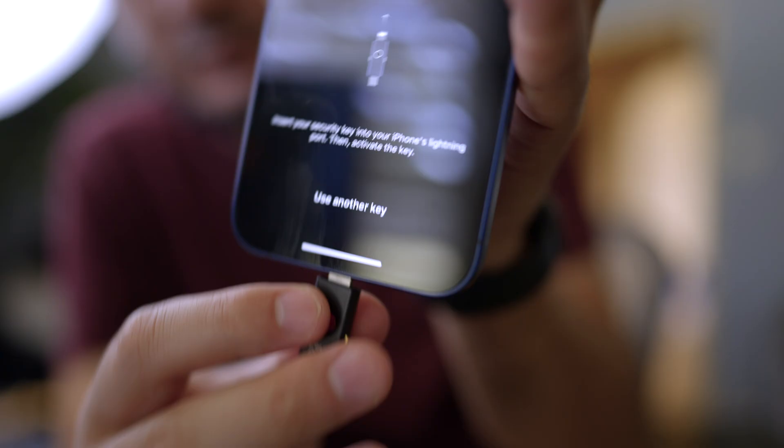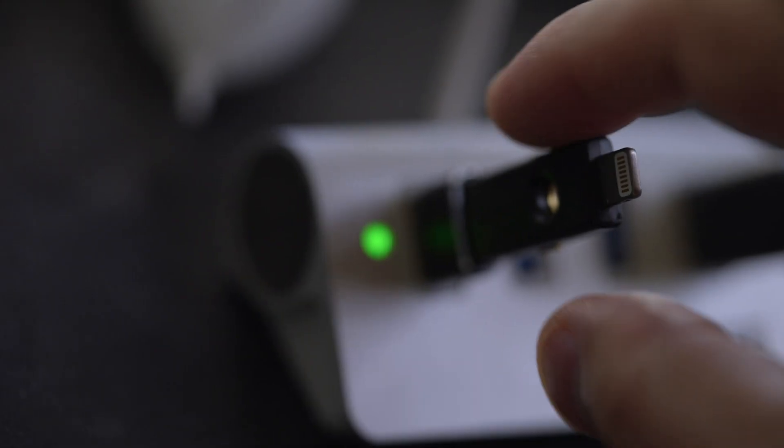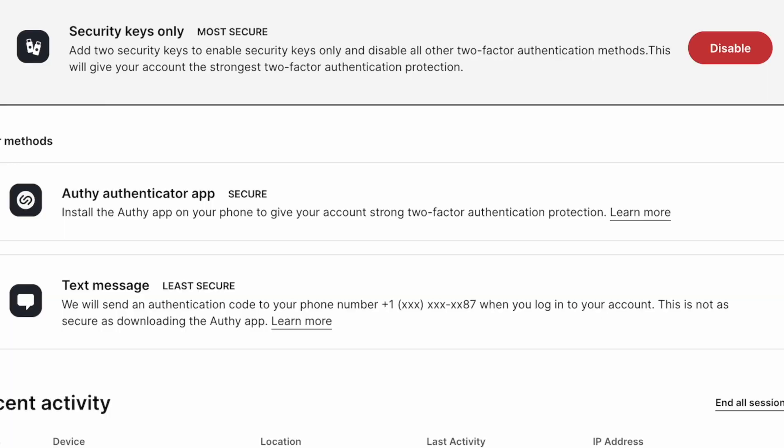But today's video is about how you can add a hardware two-factor key to your Gemini account. One of the things that I really like about Gemini is they were really one of the first ones to allow you to use a hardware two-factor key on your account. Not only that, they have an option where the two-factor key is the only way to authenticate. I know I'm probably kind of weird, but I love that. So let me show you what I mean.